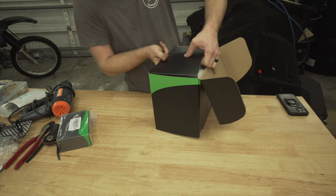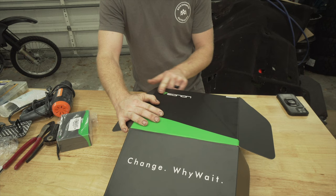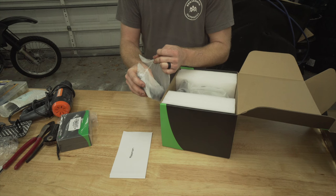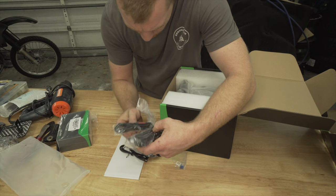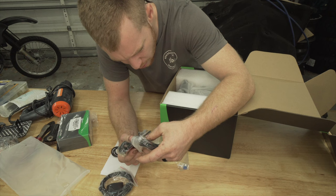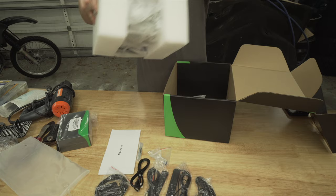First off, the packaging is pretty nice — nice thick cardboard, raised lettering, and even the plastic zip-lock bag is a soft material. Pretty nice to be honest. There's a GPS antenna, some strips I have no clue what they are, a USB mic, and the actual unit itself.